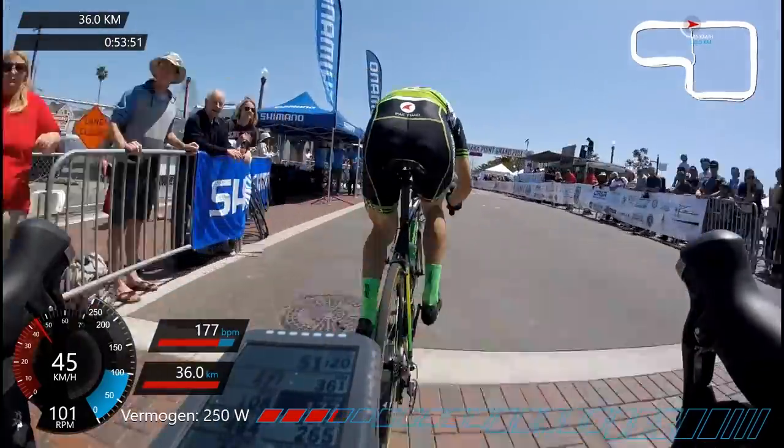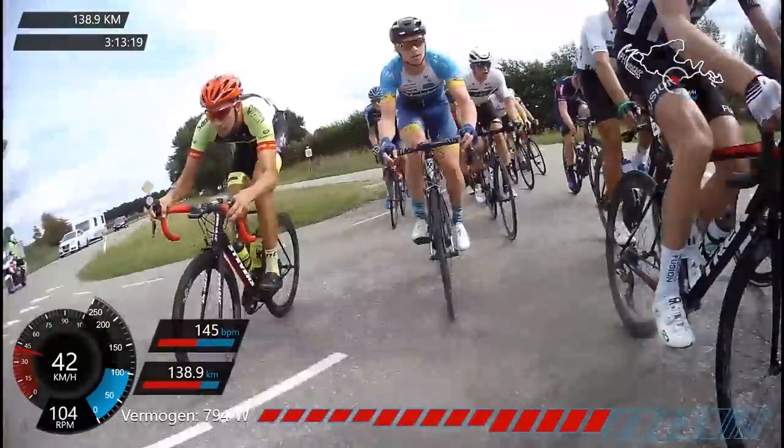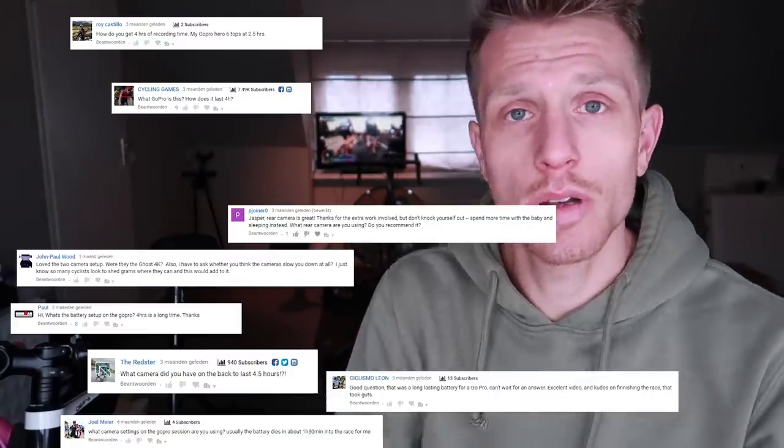My name is Jasper and I race road bikes. I've recorded a whole bunch of races in the last two years and learned what works and what doesn't. I've been doing shorter races like an hour criterium, and then last year I moved to longer races, including this UCI 1.2 pro race which was 200 kilometers, shot from beginning to end on the new camera I have. I had so many questions that I figured the best thing would be to answer them in a video.